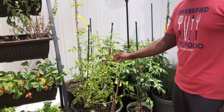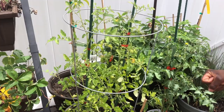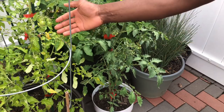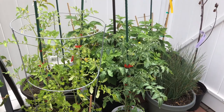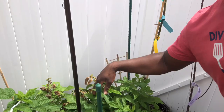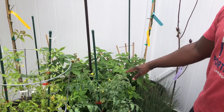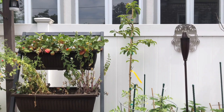My kids absolutely love cherry tomatoes — they eat them like grapes. I've got the yellow cherry tomato and the red one right next to it, and they already have little baby tomatoes on them. Right behind that I've got the golden raspberry; the kids already cleaned it out but this tree has been performing exactly as expected, keep producing. And right behind it we've got the avocado tree.